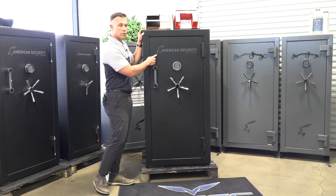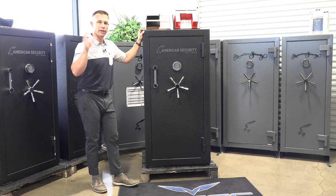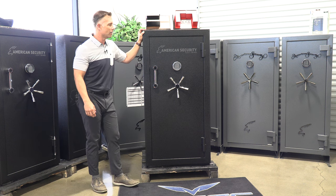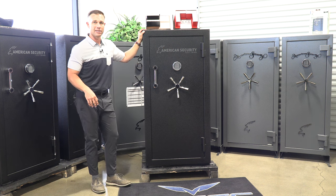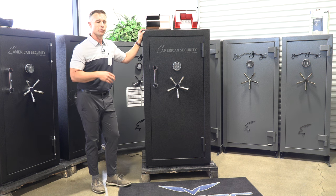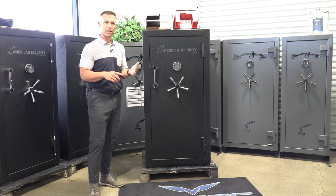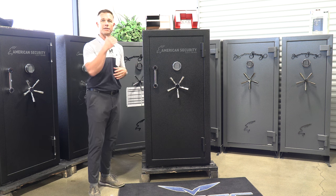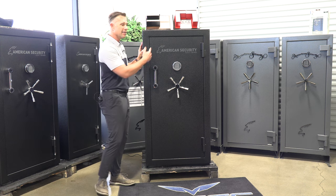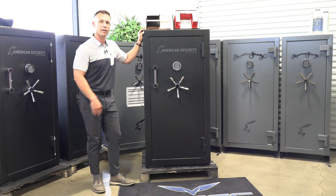They did change their logo for 2023 to American Security, and you can see since 1946 they've been making safes. American Security is a really great safe company because unlike some other manufacturers, they're not just a gun safe manufacturer or just a floor safe manufacturer — they do it all, from business safes to high security safes to gun safes. Made in America, specifically in Fontana, California, Southern California.